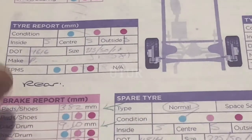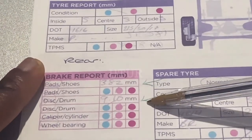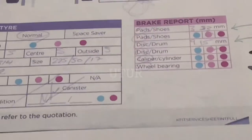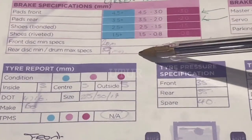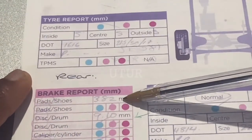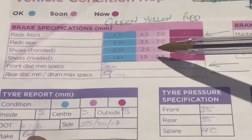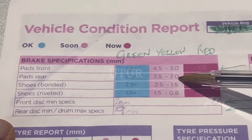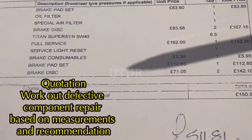The disc rotor thickness on one of the rear tyres reads 9.10mm and on the other tyre it reads 9.15mm. When compared against the minimum requirement of 9mm, it tells you they are in urgent need of replacement and you should replace them as soon as possible even if they pass. The pads on them are 3.82mm and 3.23mm, which falls within the mid section between 2.0 and 3.5mm, so you can still get some useful life out of them.